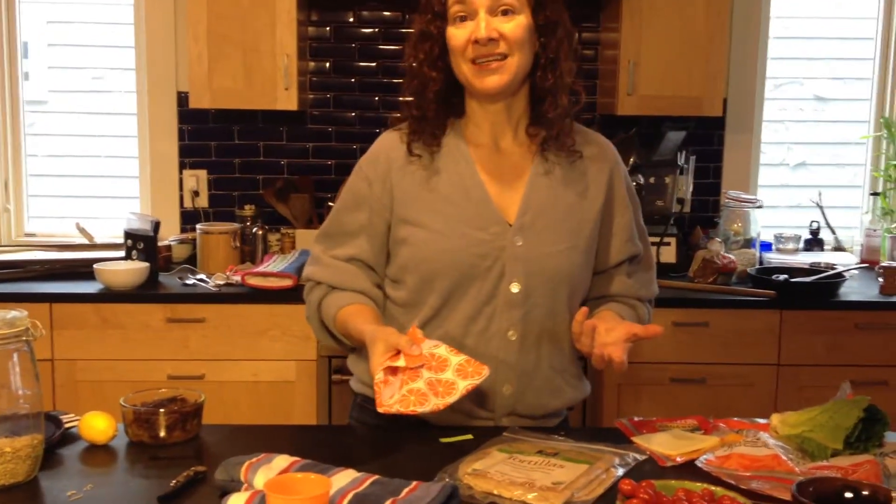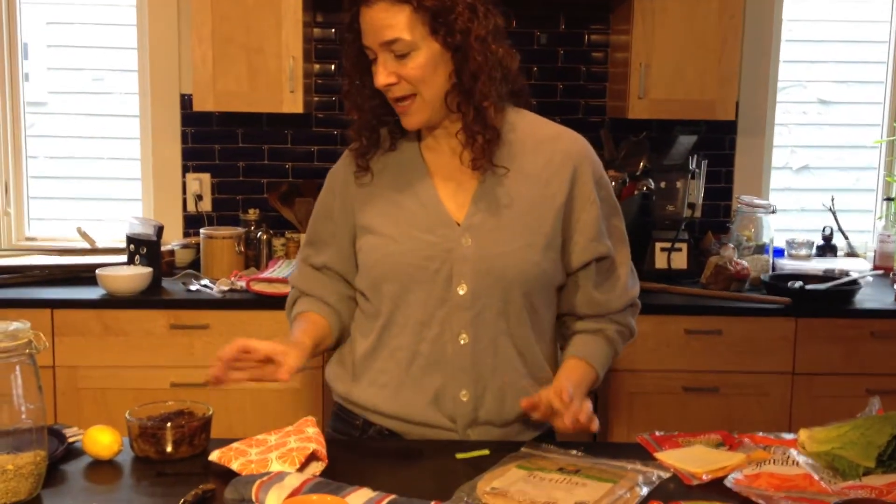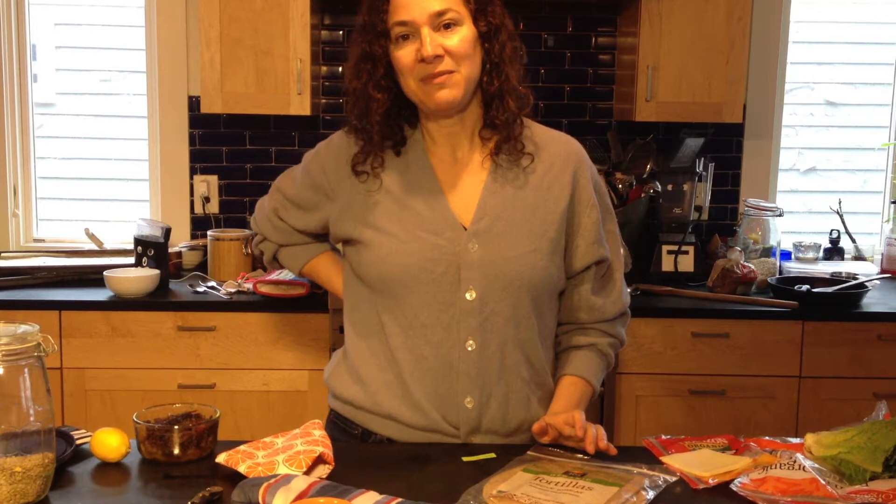So why am I making lunch for Rosa here mid-morning when school has already started? That's because I'm going to school to drop off something to contribute to the teacher luncheon.